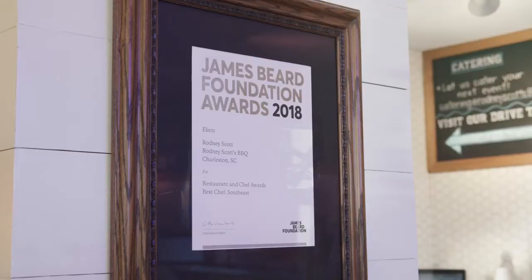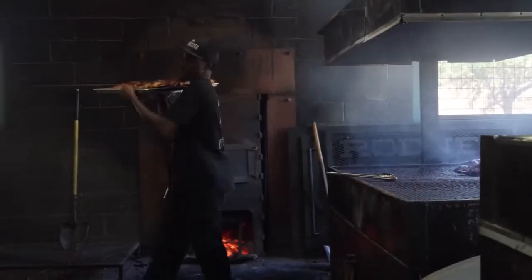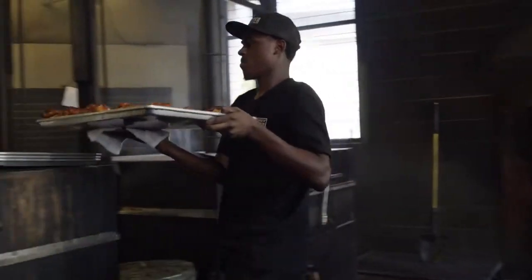I started off working in the kitchen for about two years. Every time we'd get a break out front or something, I'd sneak back here and do what I can just to learn. By the time it was ready for me to come back here, I physically knew it already.